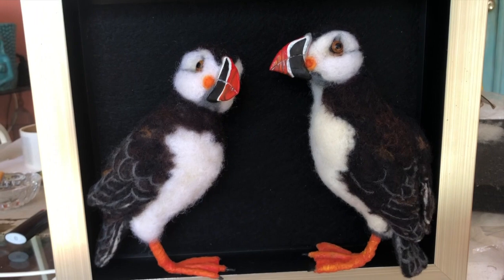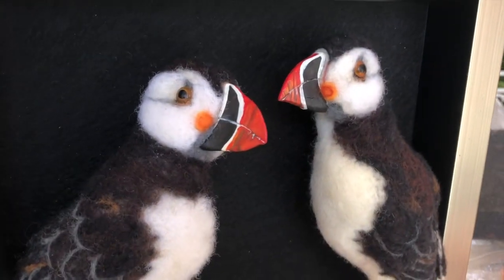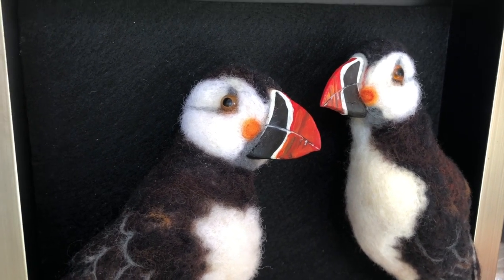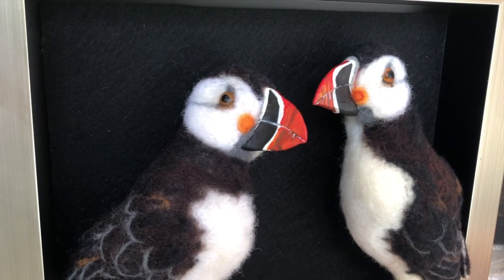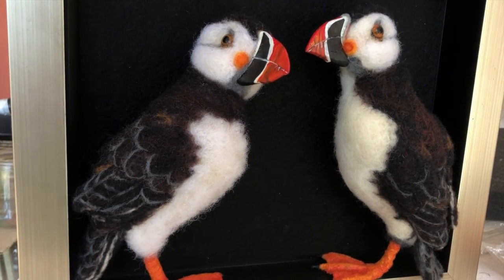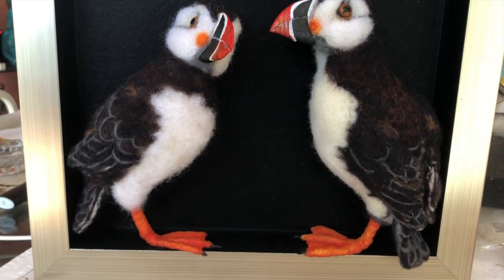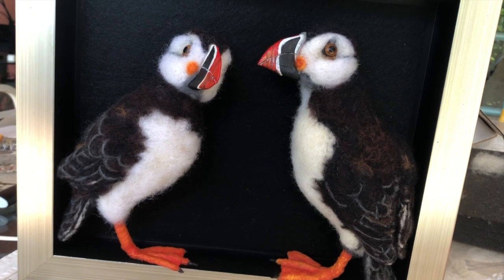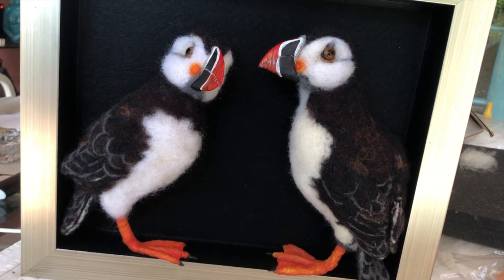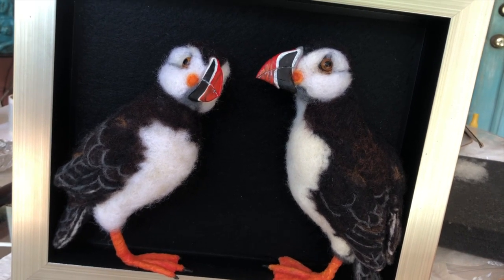It will be interesting to see how people like that — two puffins, and the image size is eight by ten with a nice champagne silver frame around it. This is something I didn't do a movie of, but I thought you might like the idea and you could give it a try. Find yourself a good reference and make your own puffin. Any comments, please leave below, and don't forget to like and subscribe. Have a great day — today is July 2nd, 2021.